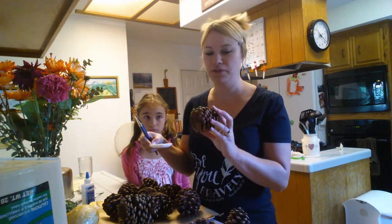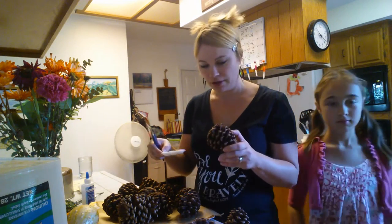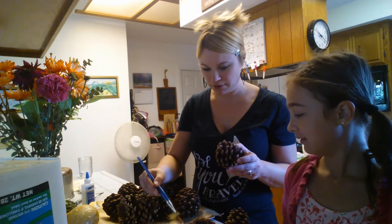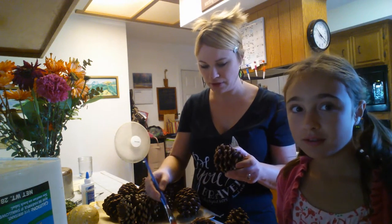They opened up just because they were out in a hot garage. I guess you're supposed to bake them at 250 for a while, but it's hot where I live, so they opened up. So I'm going to glue them on the outside and then sprinkle cinnamon and cloves inside a Ziploc bag.